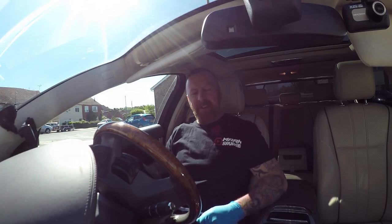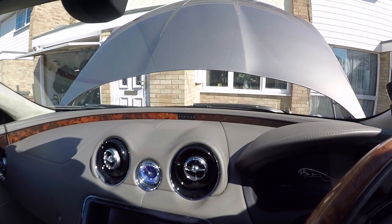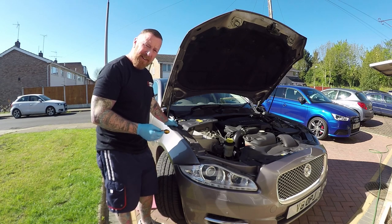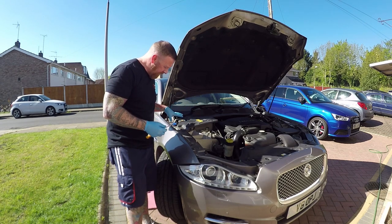Hi, Mark Savage here and welcome to my channel. Yes, in my Jag, but this is for anybody who's ever pressed the washer and nothing happens, or you get a horrible egg smell. Your washer bottle is normally located — on most cars nowadays they're quite big — and it's going to be down underneath the wing.